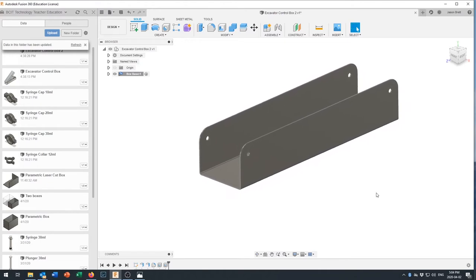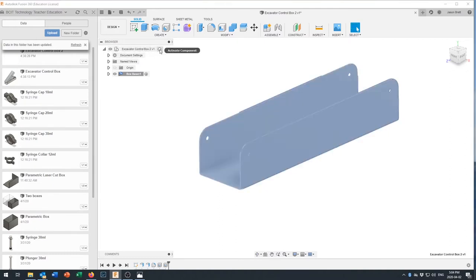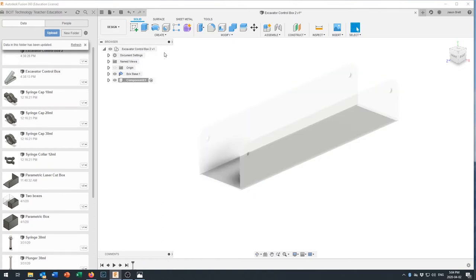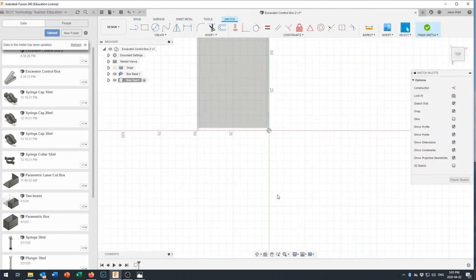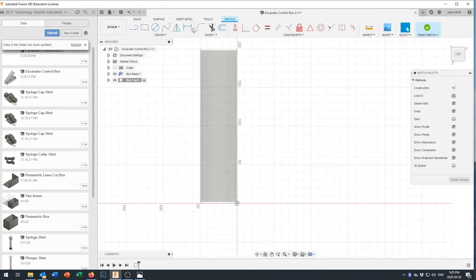That first component forms the base of our box. Now we need to create the top, which fits inside. Come up and activate the parent component first, then select New Component — if you created it while Box Base was active, the new component would be a child of Box Base. We want them equal in the hierarchy, so we activate the top level first, then create the component and call it 'Box Top.'